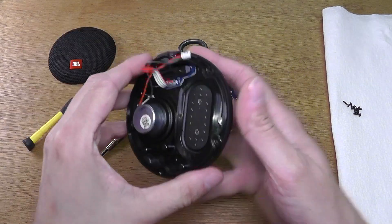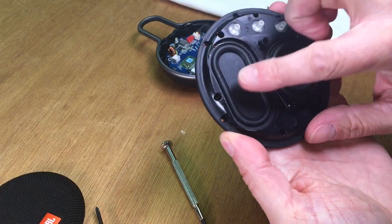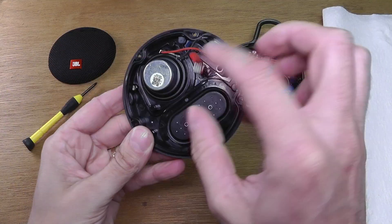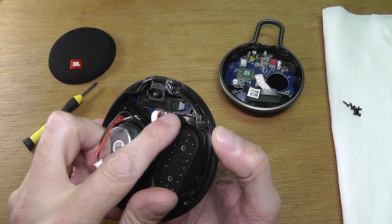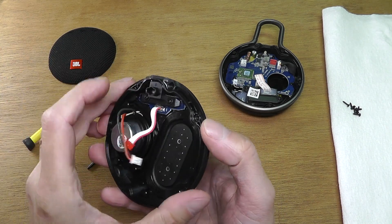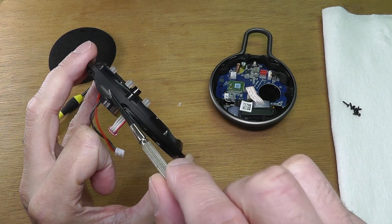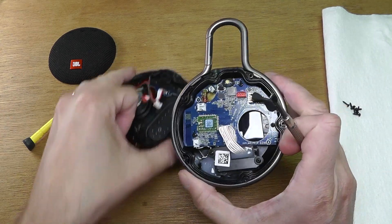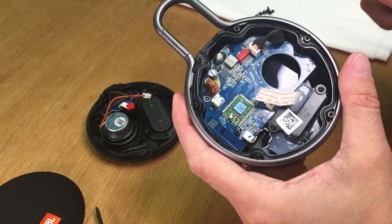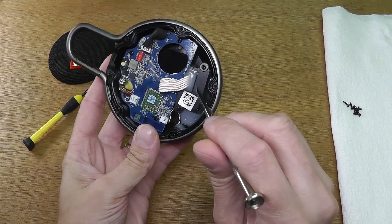Now here we have the passive radiator on the side — you can see both sides of it — and the transducer. On the top there is also a small board for the three buttons, and this little hole here is for the LED that blinks when the speaker is turned on. The LED is mounted on the PCB board.